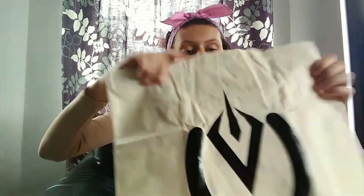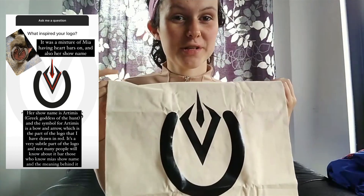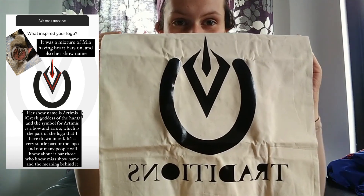And this is their tote bag. I love a reusable shopping bag — I have more than I'm willing to admit at this point. I love this one because it's got the Traditions logo on it. If you don't know the story behind their logo, you should head over to their page because it's just a really interesting story, and I think this is adorable.